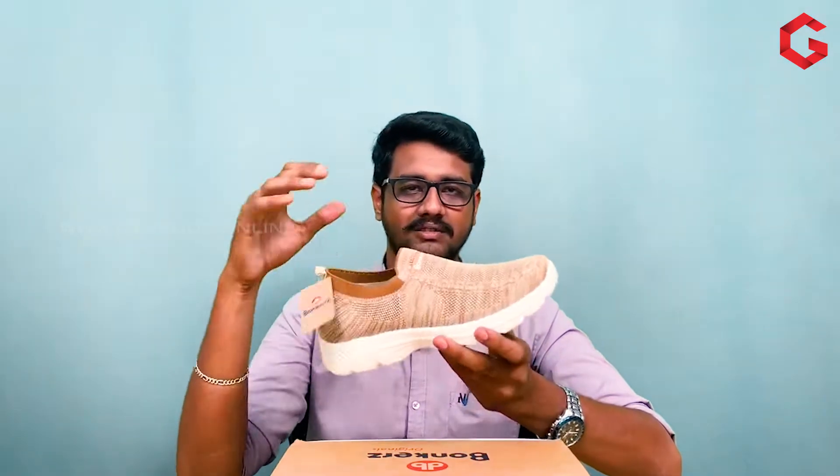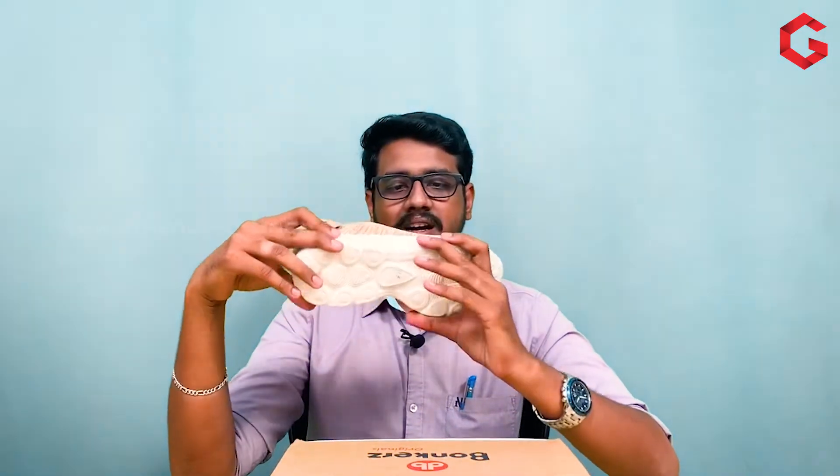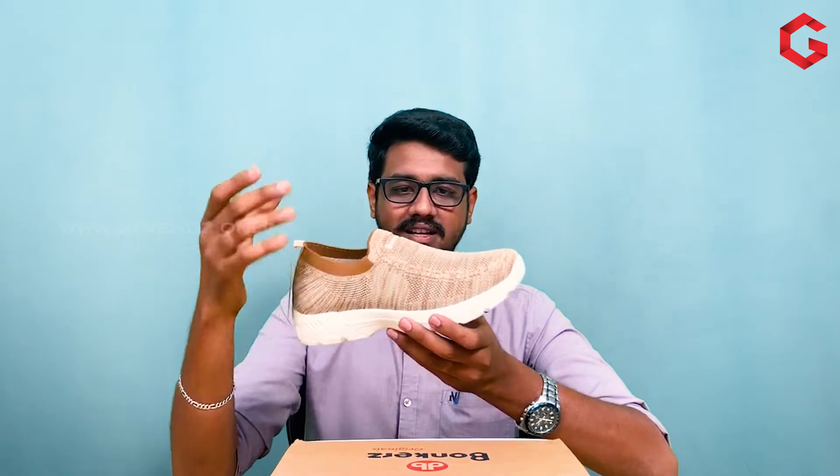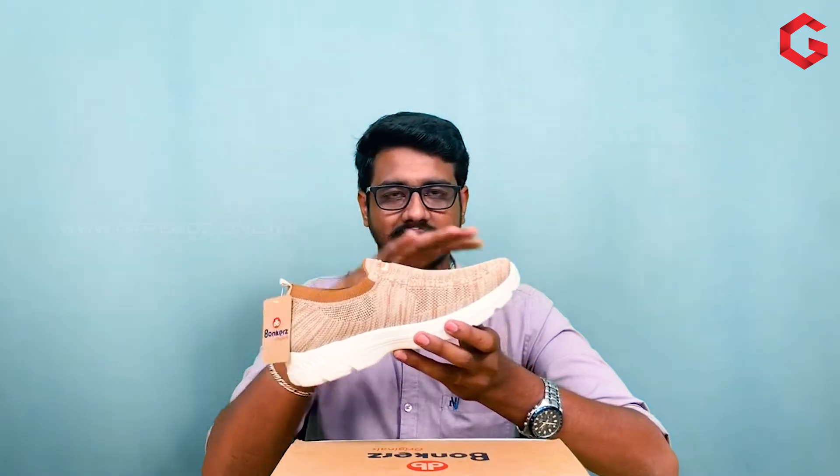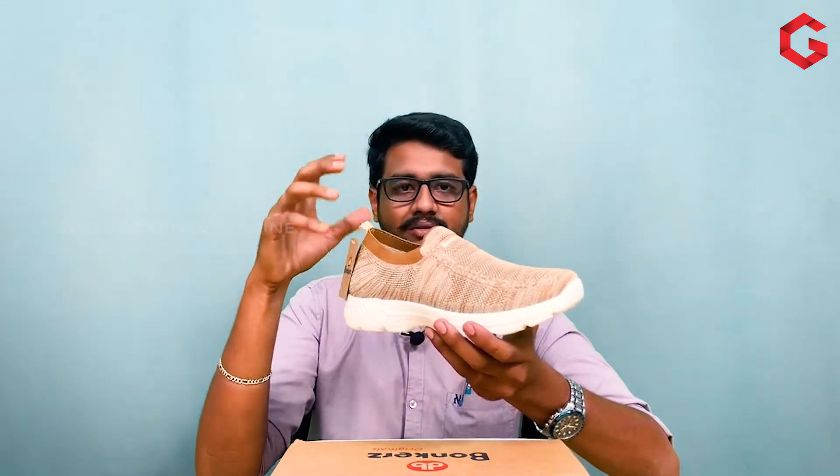The materials are used in the knitting method. They have one knitting fabric and one knitting method. We are going to go into the inter-fabric and take advantage of this. The shoes are completely closed, but we will be able to get a little bit of air ventilation.